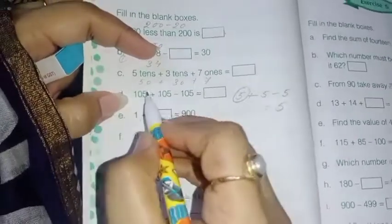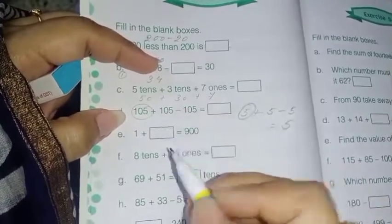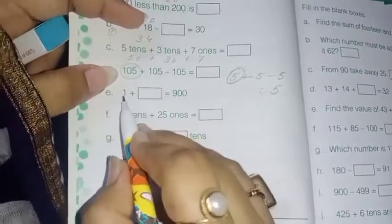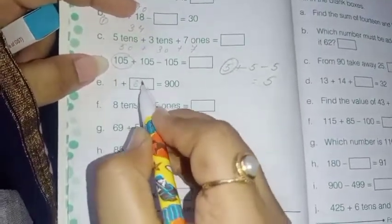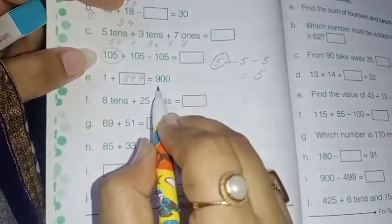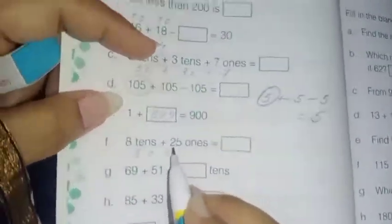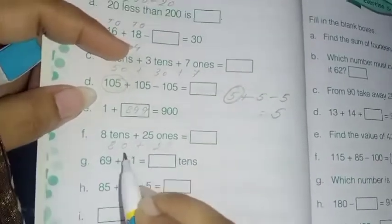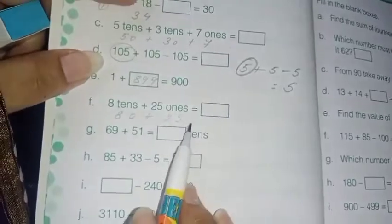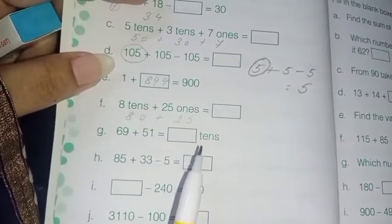So your answer will be 105. Next: dash plus 1 equals 900 — that means 900 minus 1 is 899, so 899 plus 1 equals 900. Next: 8 tens means 80, plus 25. Do it on your own — do the addition and subtraction the way I told you, not column-wise. Try to do calculations mentally.